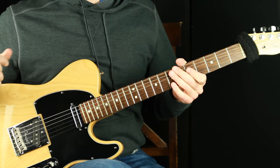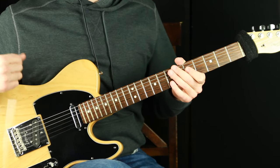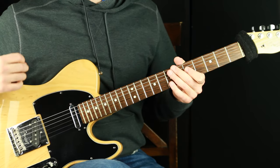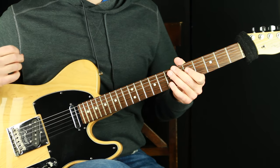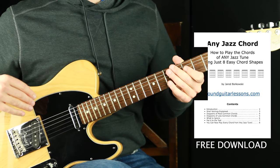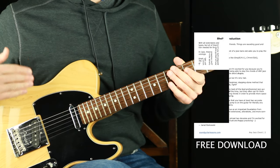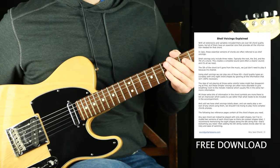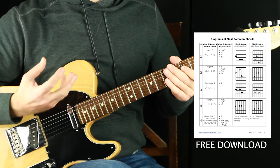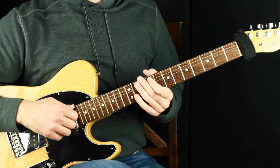If you don't have a chord type you can jump to on the fly for any jazz chord that comes up — whether reading a lead sheet, at a jam session, or playing at home — definitely download my PDF booklet called 'Any Jazz Chord.' It walks through a really simple methodology for how to play any jazz chord that comes up using only eight shapes. It sounds crazy, but it's real and it's a great foundation to then start adding more complexity on top of, like what we talked about in this lesson.